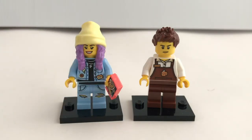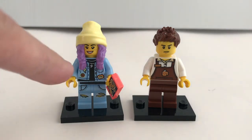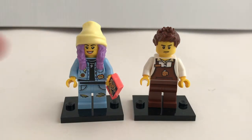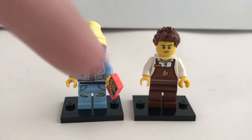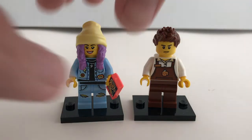Here are the 2 minifigures included in this set. On the left you've got Parker, who also appears in various versions across the Hidden Side sets. And on the right is the juice bar staff — his name is Rocky. Parker comes with a very detailed printed torso and legs and her signature beanie piece, and for Rocky it's just a standard cafe staff torso. Both minifigures do come with an alternate face expression.